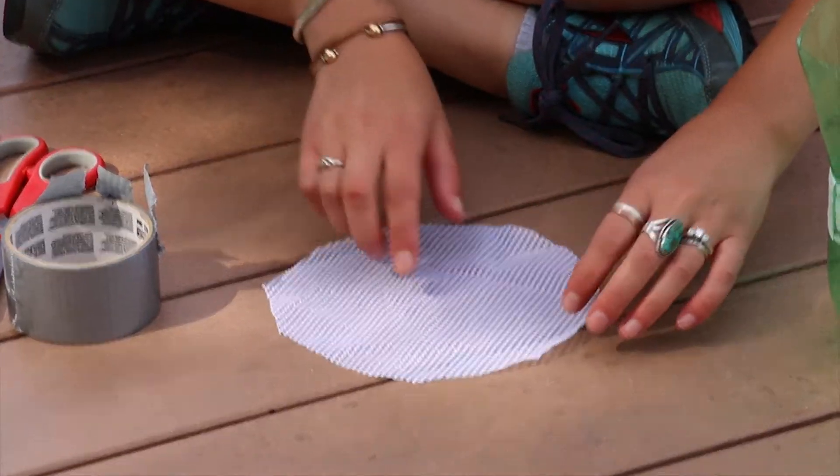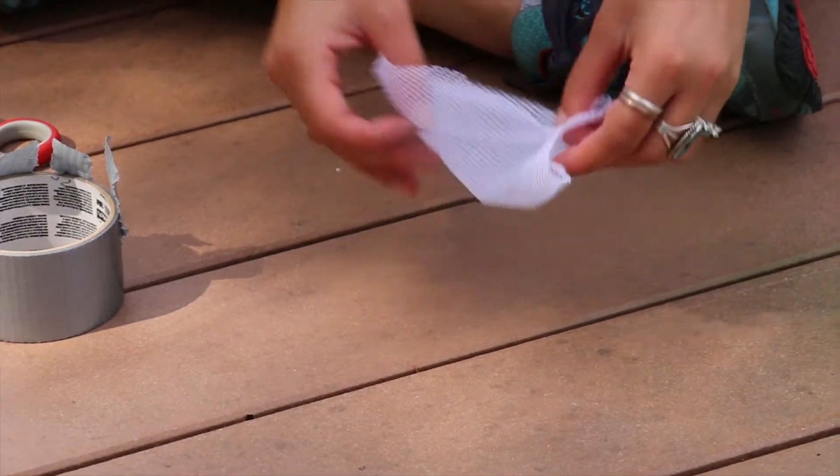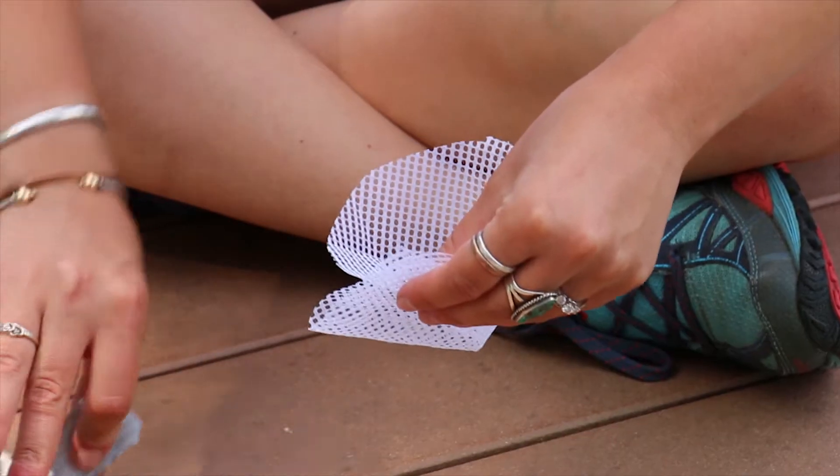We want to make this circle of mesh into a cone, so grab it here and here and fold so that it forms the cone. Then tape it in place so that it stays.